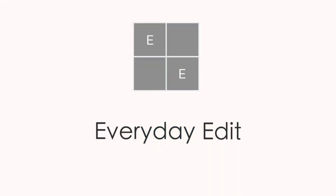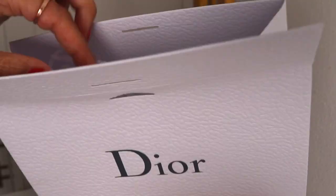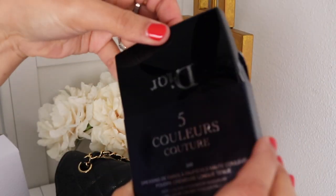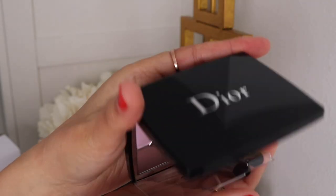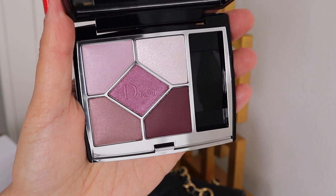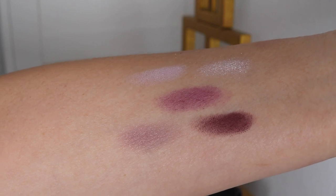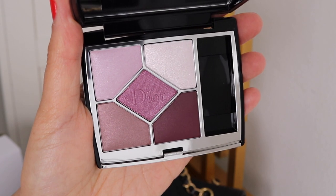Hi, thanks so much for joining me today. We are featuring the Pink Sakura palette by Dior. This just came in the mail so let's open it. Here are the swatches, and this shade right here has a bit of an interesting shift to it. Let's go ahead and put a look together.